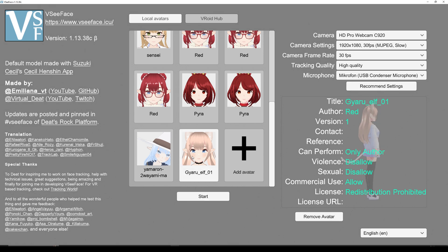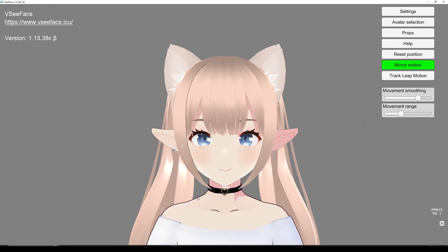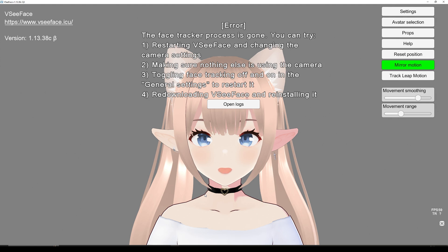Once you're ready, you can click your character and start. Now I get a little bit of an error here and this is because I'm recording with OBS, so I'm just going to pause the recording and then open the program again.